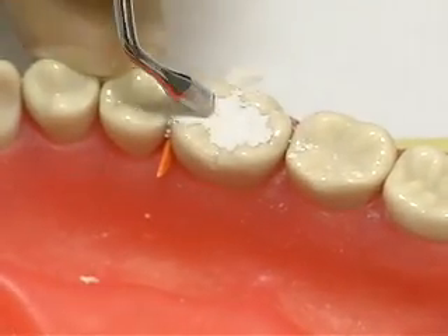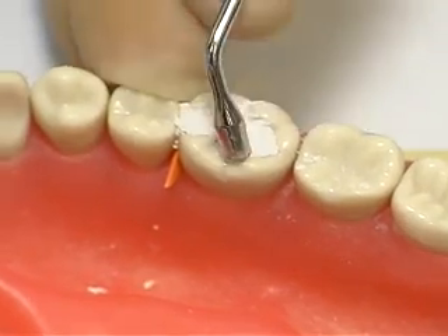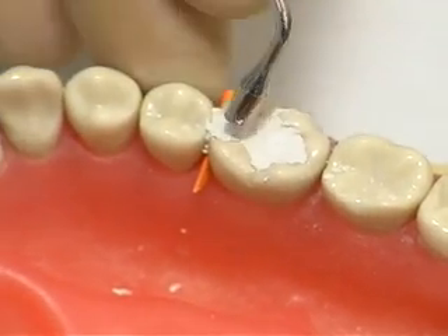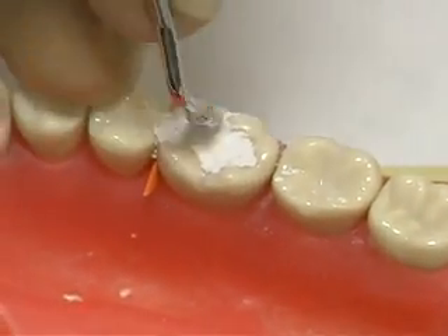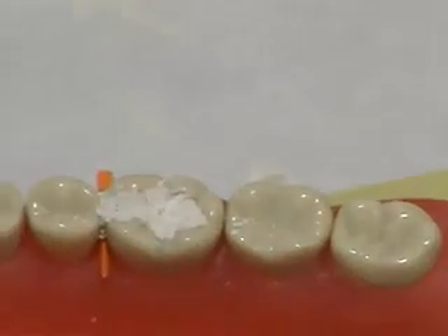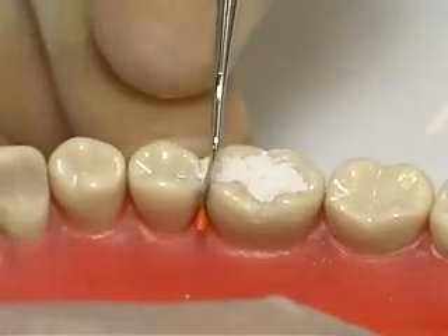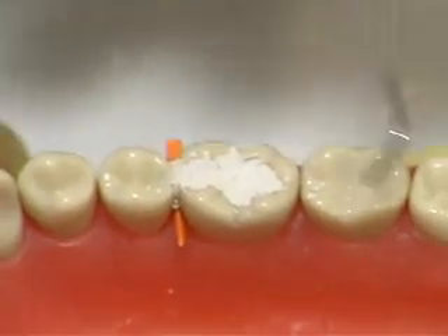Be sure to smear it against the cavosurface margin, creating a seal and simultaneously developing the occlusal anatomy. Use the Hollenback carver to smooth the interproximal margin and to develop the occlusal embrasure.